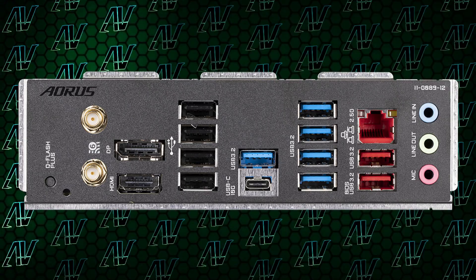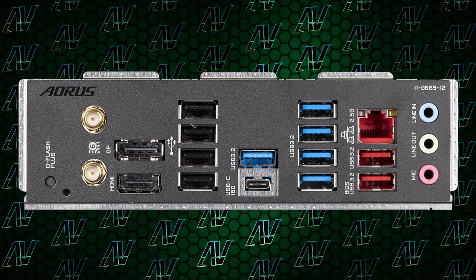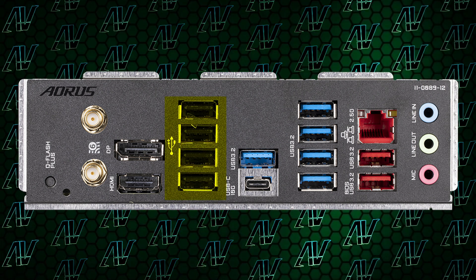Now onto the good stuff. The rear I/O — something that Gigabyte have always excelled with — and thankfully they don't slow down for the more budget B650 boards. It's a feast for the eyes. Look at all those USB Type-A's: 11 of them, to be exact, with just 4 of them being USB Gen 2. That is one less than the X670 variant, but it's going to be more than enough for most sane people. And if you do need more than 11 USB Type-A ports, please let me know what you're doing with them down in the comments — I'm really curious what you need so many for.